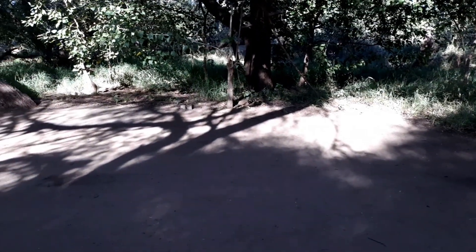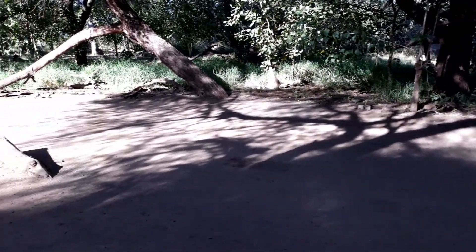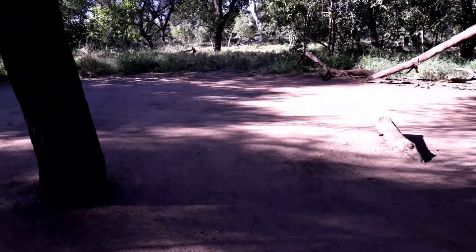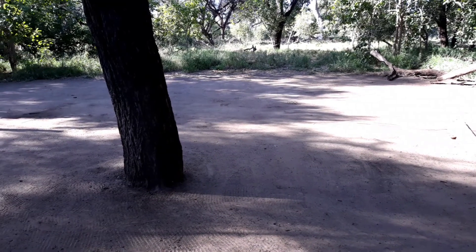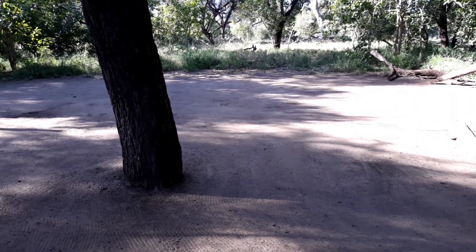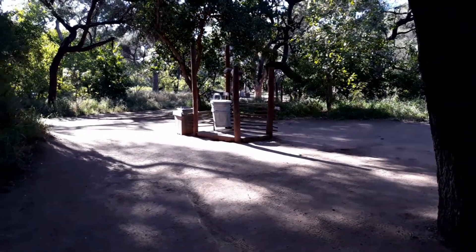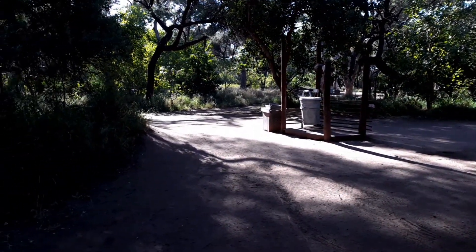This is just a typical site. It's in the shade, as you can see, which is very good. No grass of course, but swept, clean, raked — it's really good. There's a buck there looking at me. All the sites have shade.